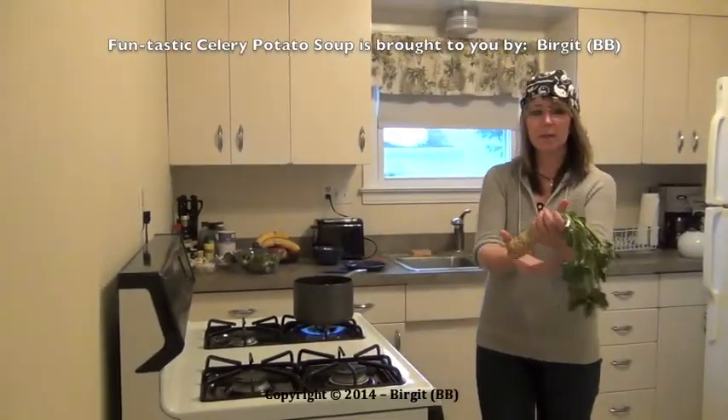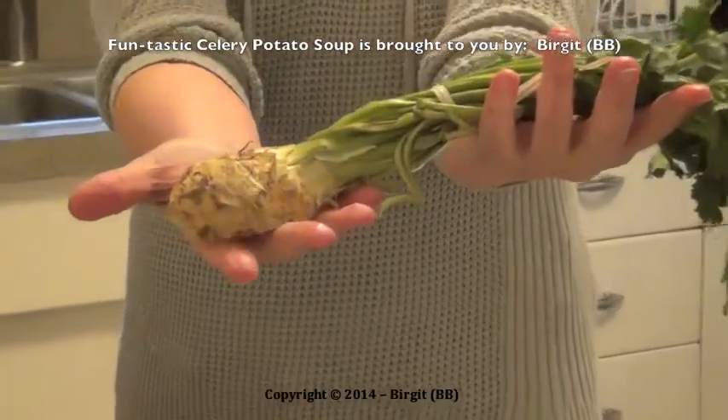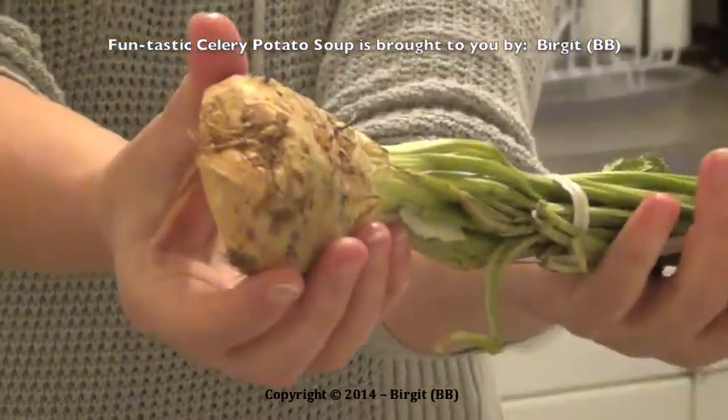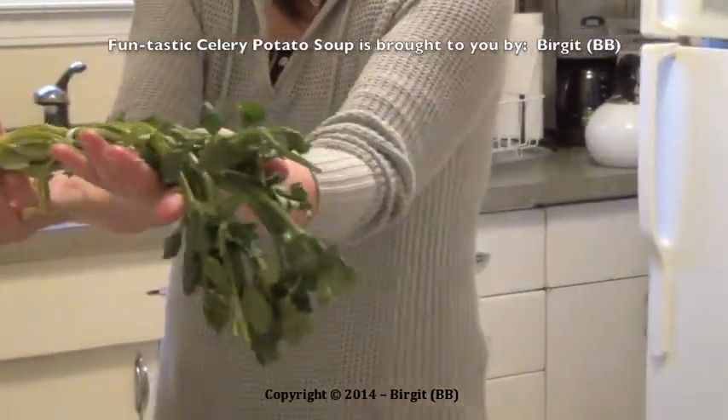Normally a celery looks like this. It is very good for vegetable soups — we take it for the vegetable soups. It has a special flavor, taste.